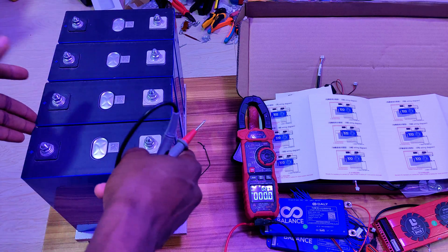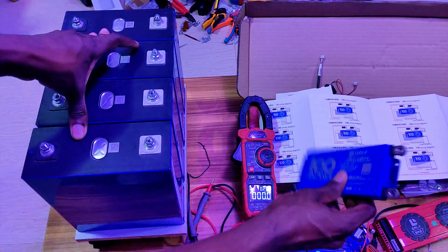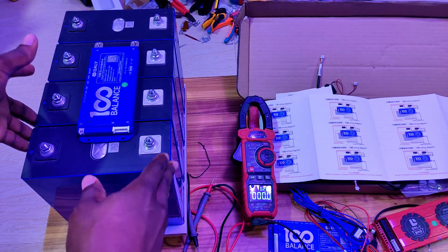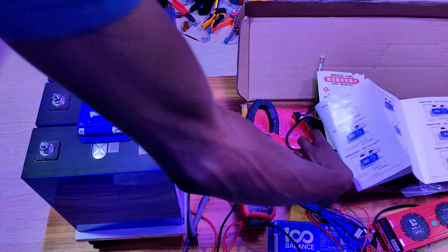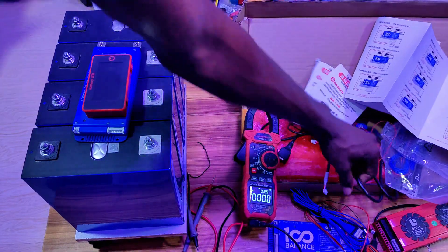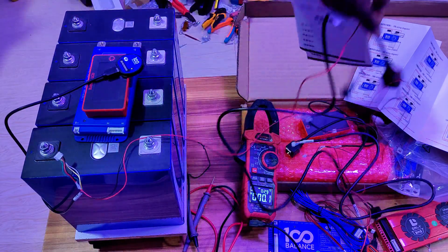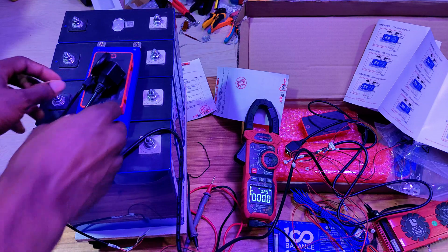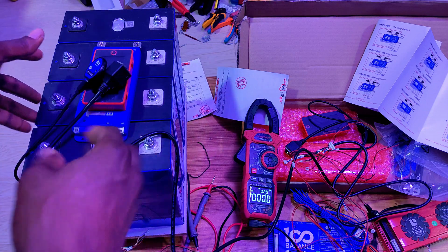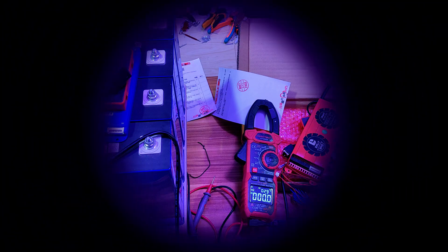The voltage difference between cells is only about 2 millivolts, which shows the quality of these cells. These are EVE 280Ah cells. I'll be building them in a 4S configuration — the battery will have a screen, WiFi, and communication capability so the inverter can communicate with the BMS. I'm also replacing my older BMS since it's no longer functioning. Thank you for watching, have a great time!